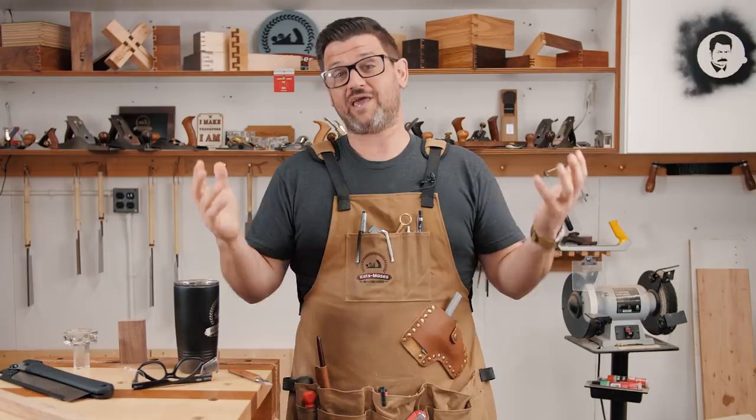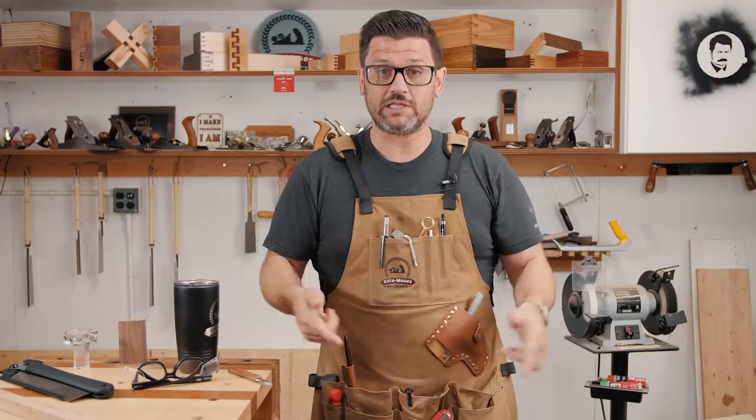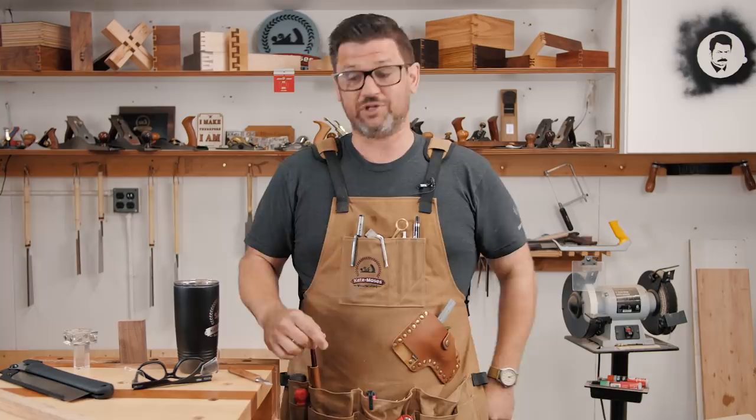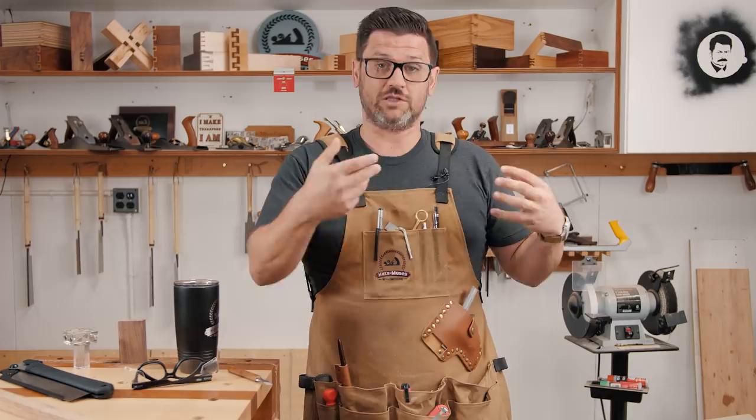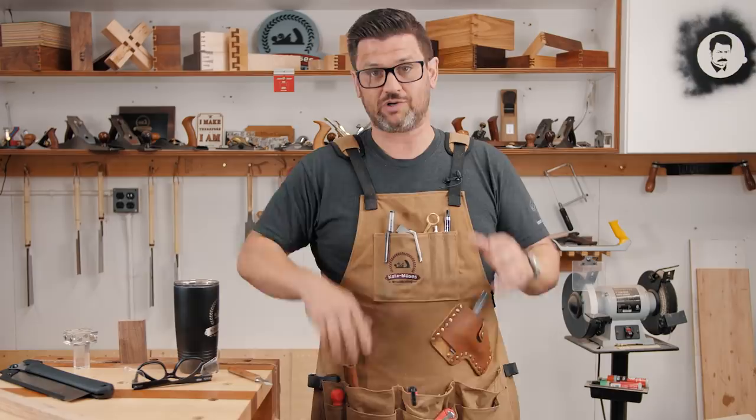I wanted to thank all the people that participated so far in the brand new Katzmoses apron pre-sale — that's over on my website, there's a link down below. Matt Esley has agreed to throw in a snakewood marking knife for the winner of everything from my store. One lucky person will get every single thing I sell in my store shipped with their apron and a Matt Esley snakewood marking knife — the nicest marking knife in the world. Thanks for watching, guys. Stay safe in the shop. Talk to you soon.